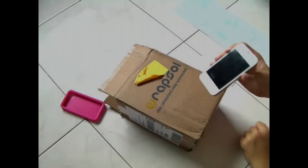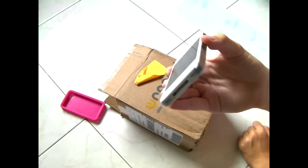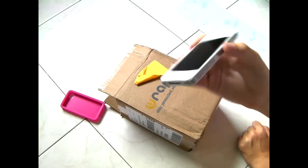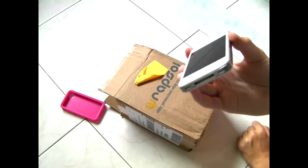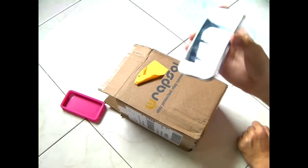Also, if you guys have any misalignment with the wrap, you can simply remove it and just redo it. The stickiness is still there and it still works very, very well. Like I did — I removed it a couple of times and it is still very sticky and it is protecting my phone well.